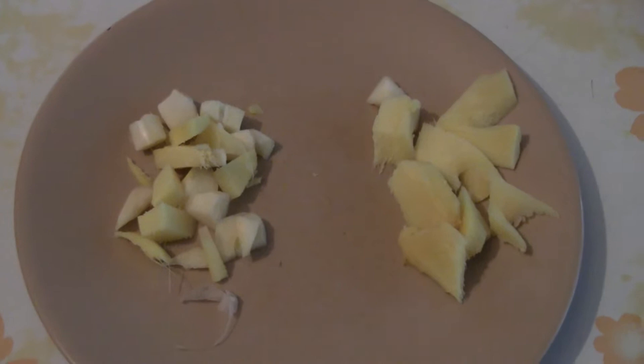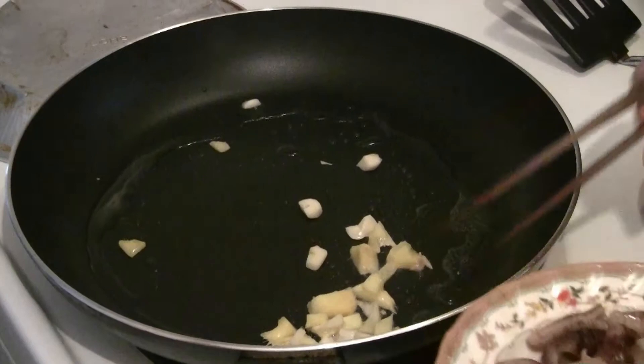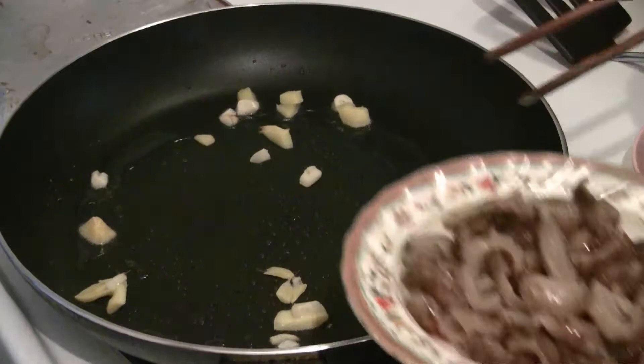Here you have one tablespoon of chopped garlic and one tablespoon of chopped ginger. Stir-fry the ginger and garlic briefly, and then put the sea cucumber in.